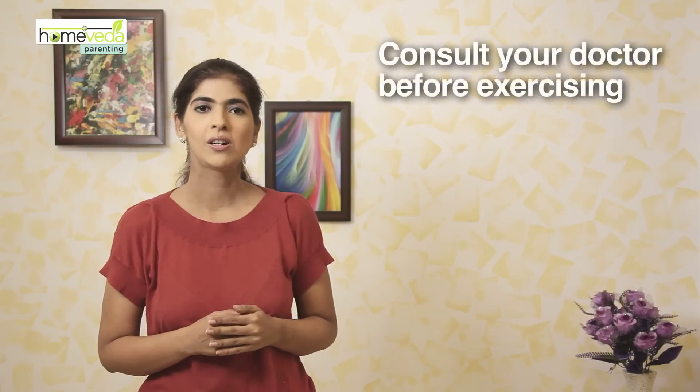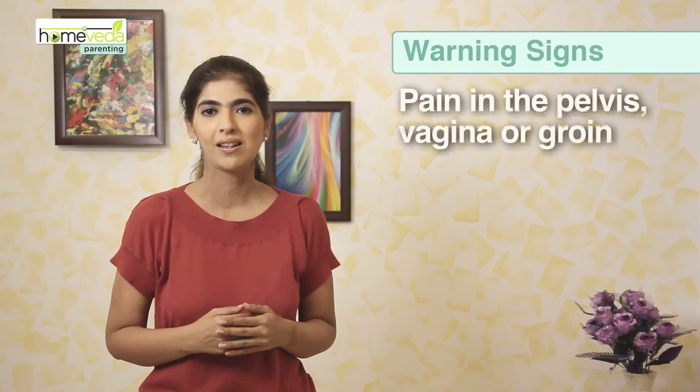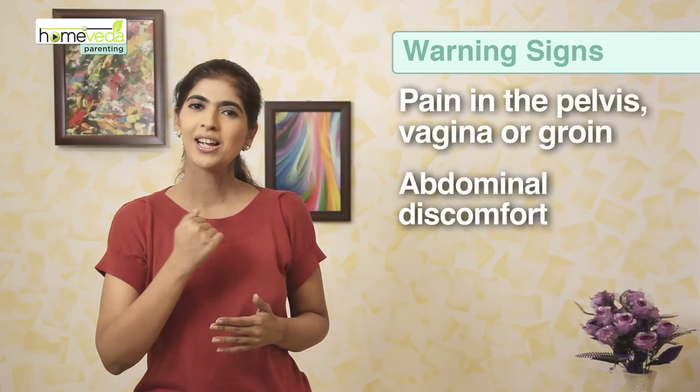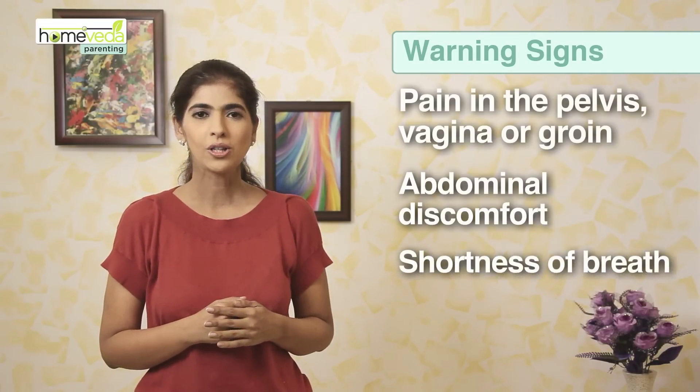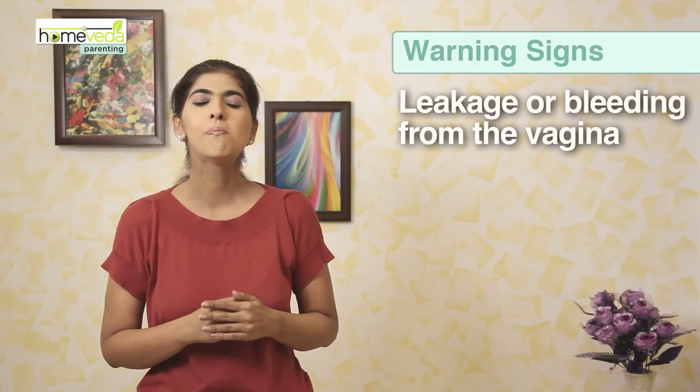You must consult your doctor before you start this exercise. Although this exercise can be done easily at home, you must discontinue it if you feel any pain in the pelvis, vagina or groin, if you feel abdominal discomfort, or if you find yourself short of breath. Also, if there is any leaking fluid or bleeding from the vagina, you must stop.